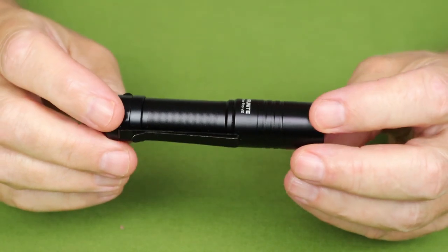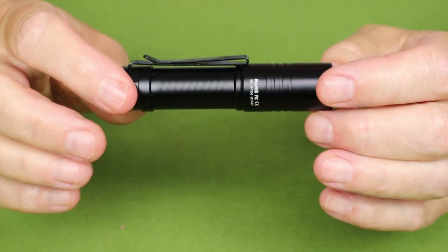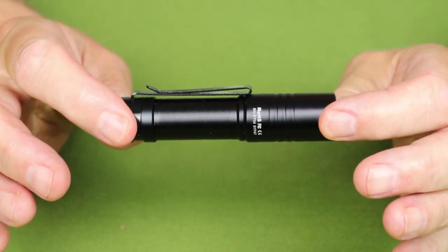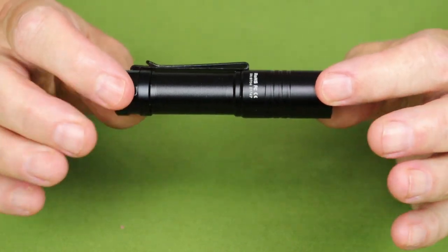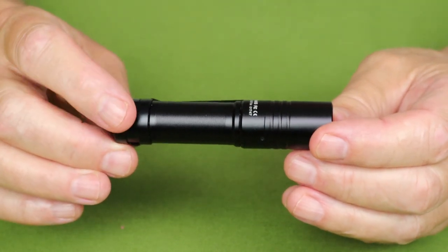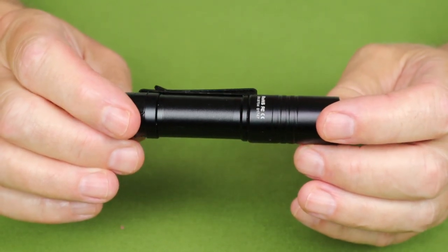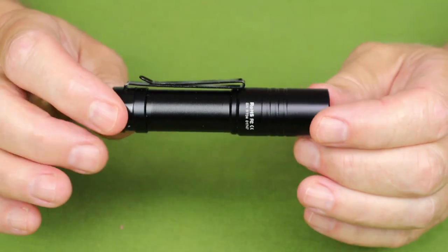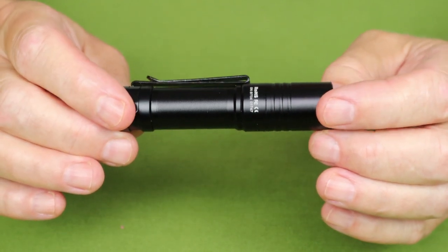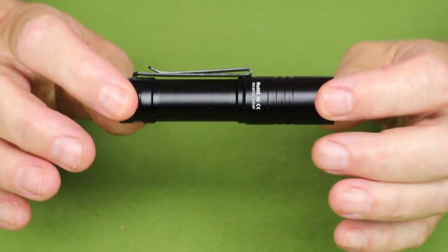Here's the more important part — what is the same and what is different between this and the Archer Pro. I'll run through the performance specifications for the version 2 alongside the equivalent specs for the regular Pro. Turbo on the V2 is 950 lumens, dropping to 190 lumens after 70 seconds but lasting another 146 minutes. The regular Archer Pro has a slightly higher 1022 lumens, still dropping to 191 lumens but after a minute and a half, lasting another 145 minutes.